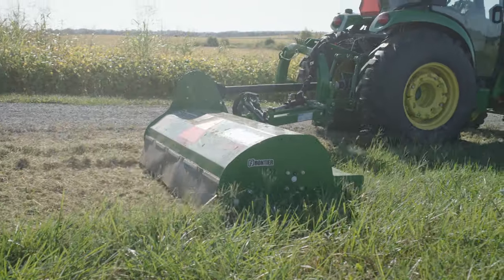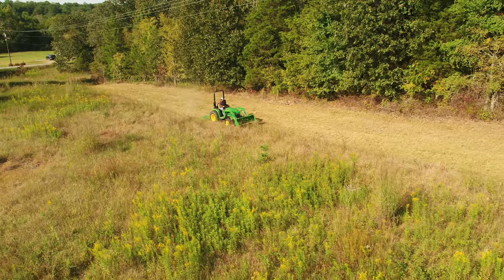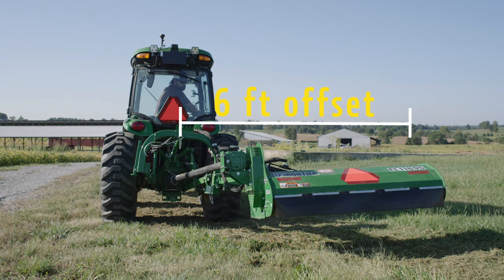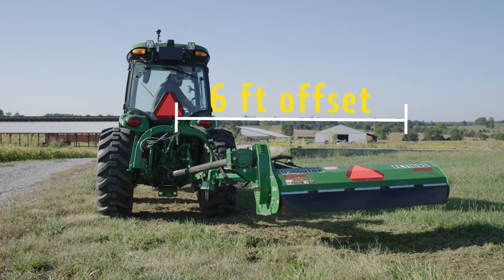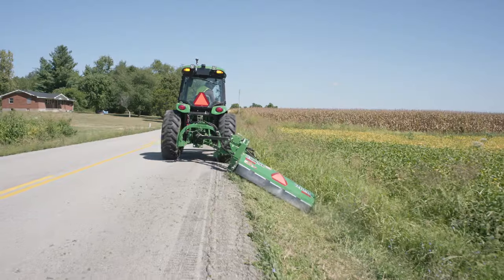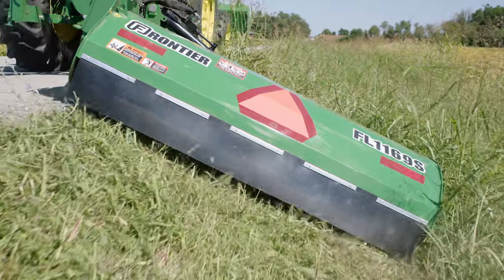The FL-10s, FL-11s, and FL-12s mowers can all operate in a centered position, but their real advantage is they can be hydraulically offset to operate outside the tractor's path. Even more, they can be hydraulically angled up or down to mow hillsides and ditches safely and easily.